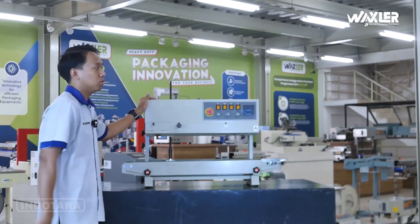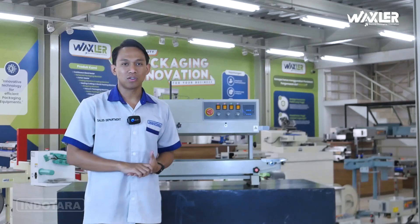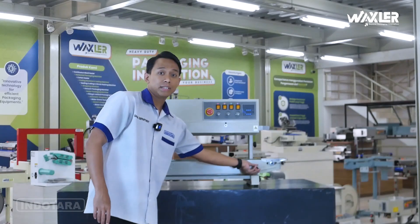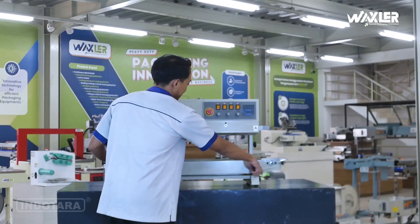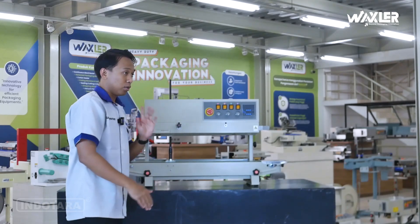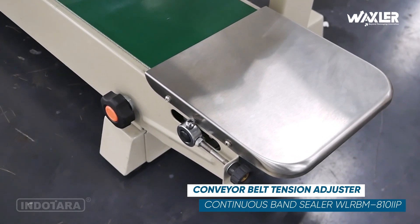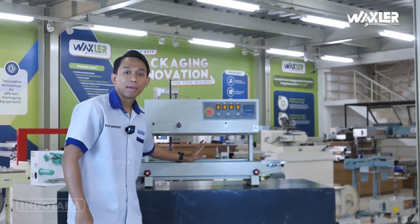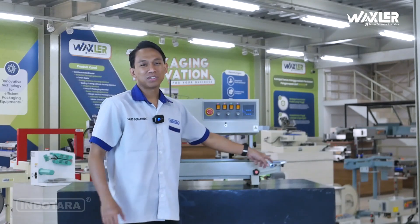Ada vendor-vendor luar biasa yang ikut berkecimpung untuk unit continuous band sealer tipe WL RBM810E-P ini. Di bagian depan terdapat dua buah pengunci jalur drat untuk menyesuaikan ketinggian konveyornya. Terdapat juga adjuster untuk menyesuaikan atau setting bagian ketegangan belt-nya, jadi kalau sudah terasa terlalu kendor bisa tetap di-adjust atau disesuaikan.